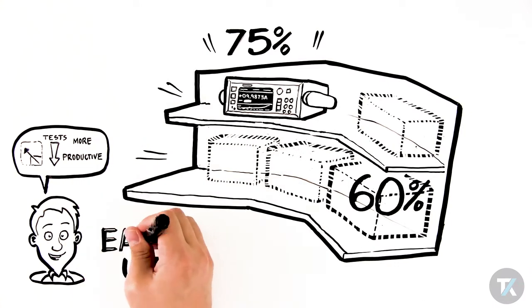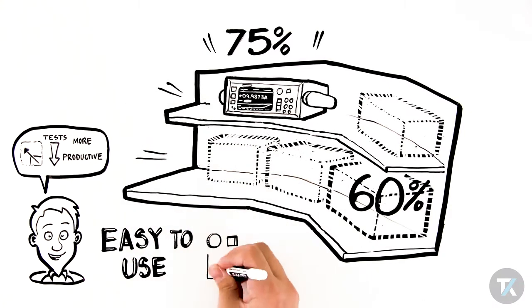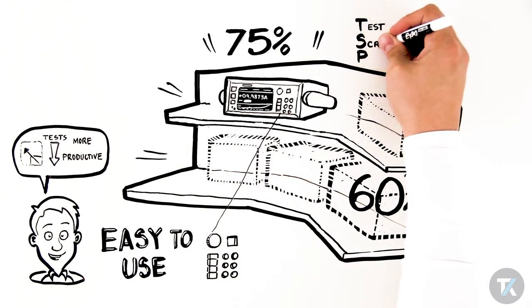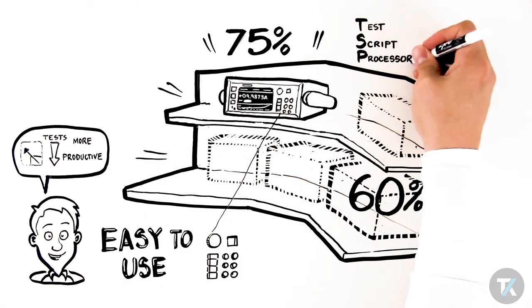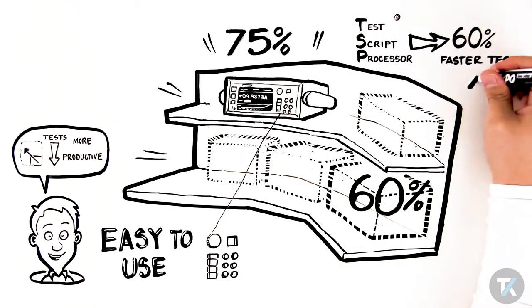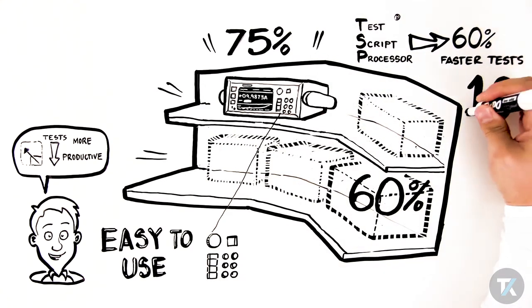SMUs offer built-in, easy-to-use features to help you maximize speed and get jobs done more quickly. Keithley SMUs with their Test Script Processor, or TSP, technology can run production tests as much as 60% faster and provide as much as 10 times throughput gain improvements compared with traditional programming techniques.